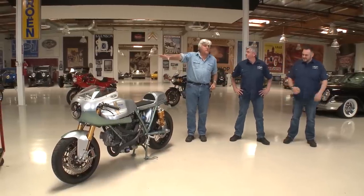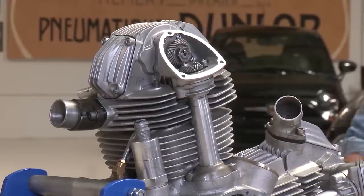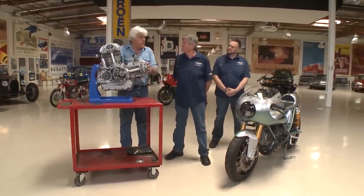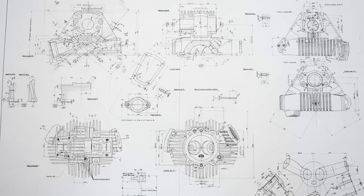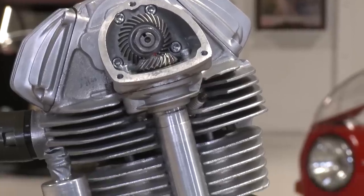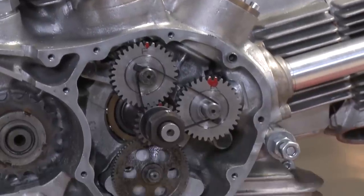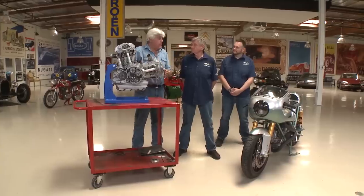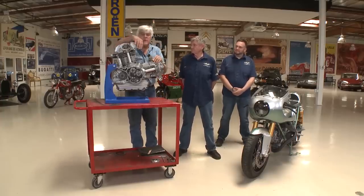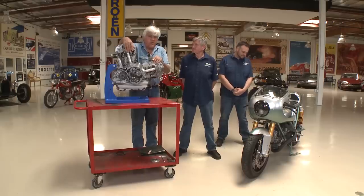Let's go over to your engine here. Is it safe to call this a replica engine? Yes, it is a replica. We made it in Australia, but it's made to the original factory drawings, which we own. The original engine was a 750 — this one is actually a 750. We make them in a 750 and a 992. We actually have the patterns and the molds; we cast them ourselves.